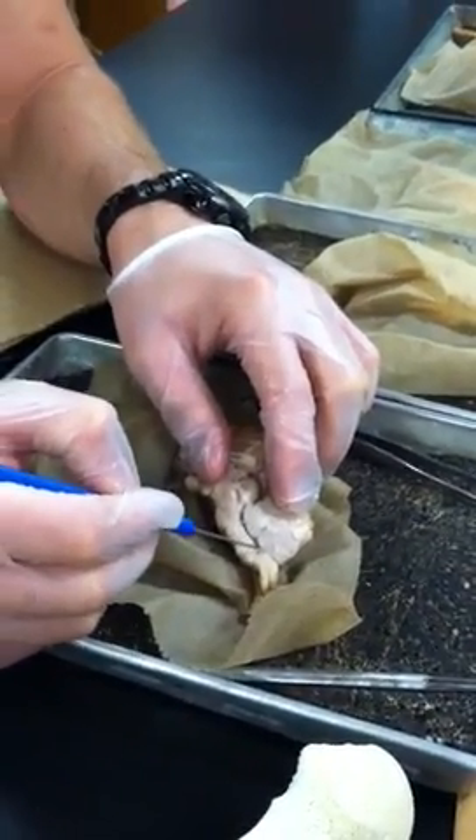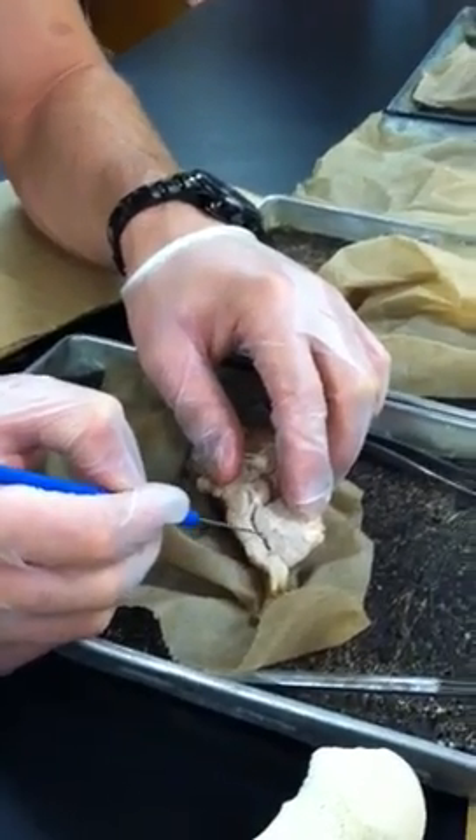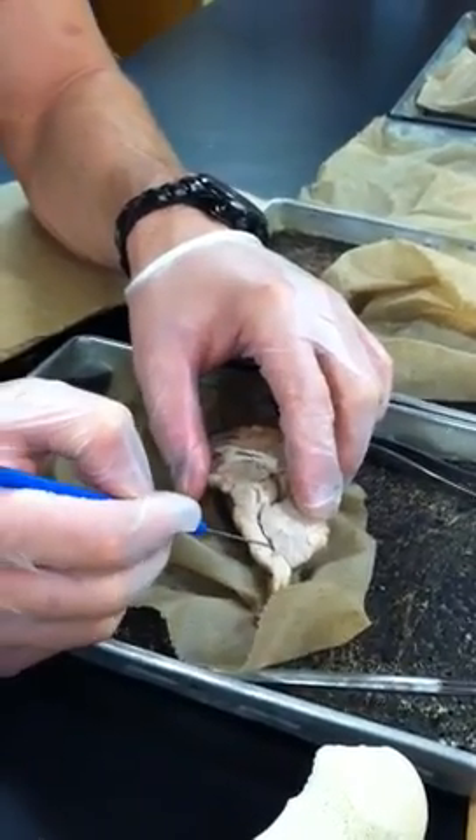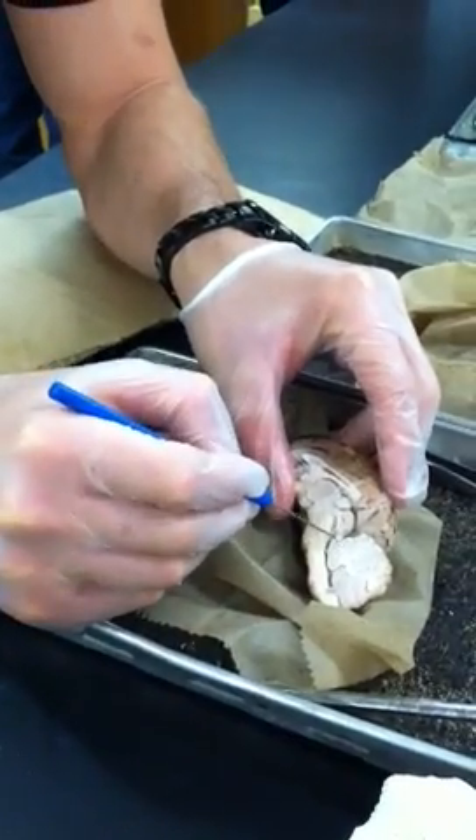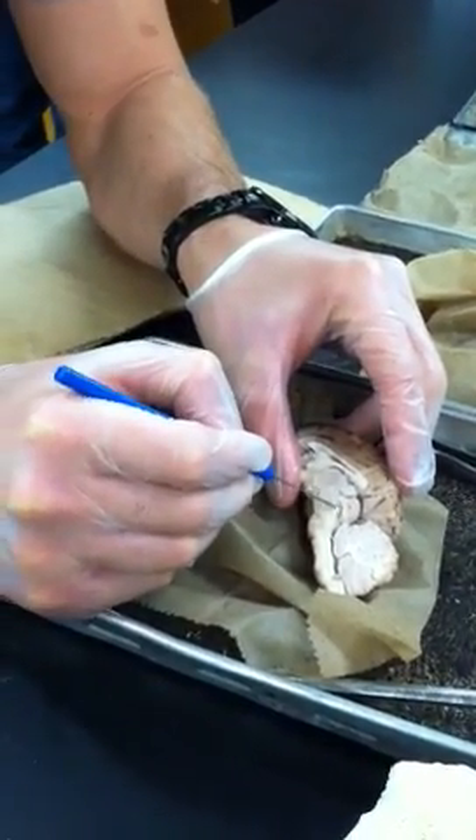This little tract below the cerebellum is the fourth ventricle. This larger tract in front of it is the cerebral aqueduct.